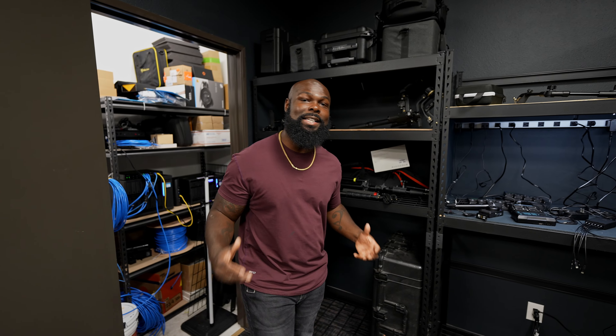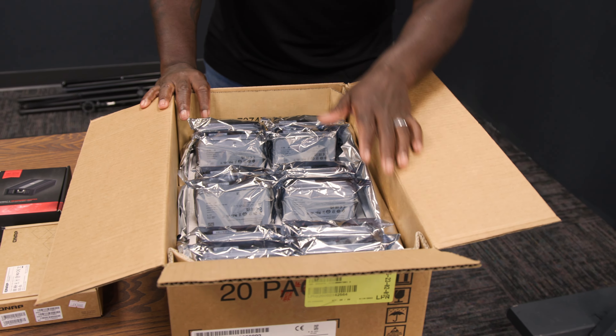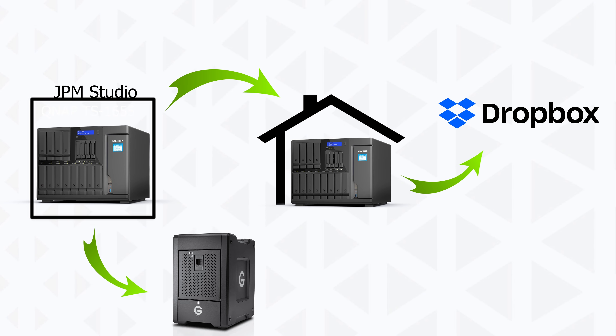What's up YouTube? Welcome back to the channel. Today we're talking about part two of building my NAS, my storage backup solution. Last video I told you that I was going to do a 3-2-1 backup solution where it went from the studio NAS backed up to the home NAS and then the home NAS backed up to Dropbox.